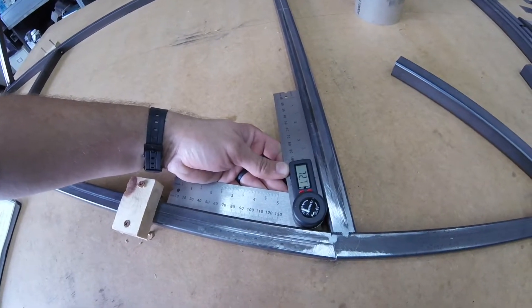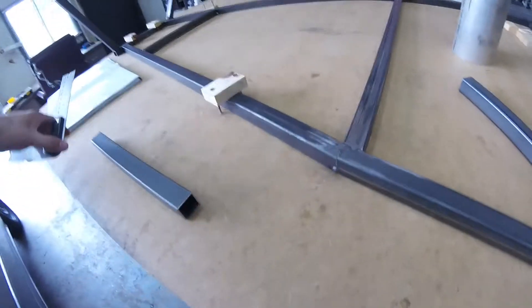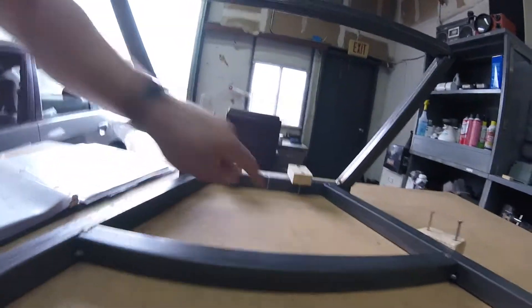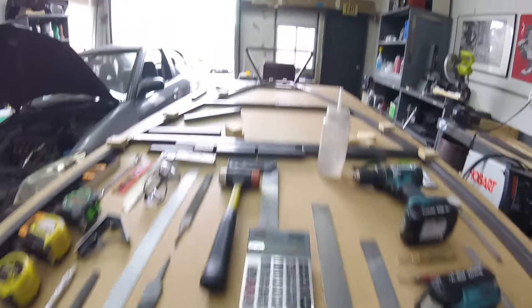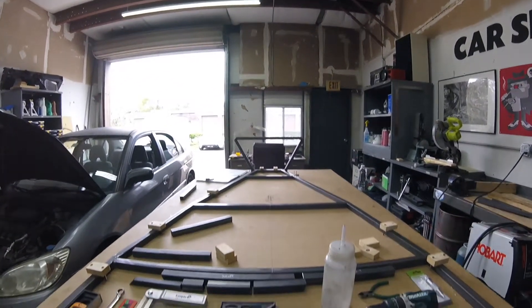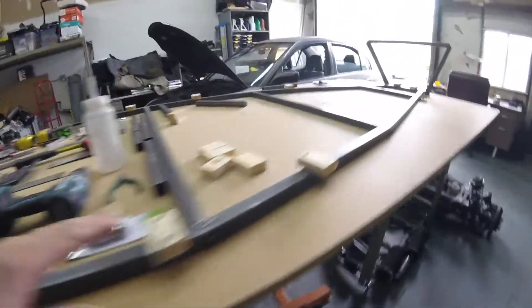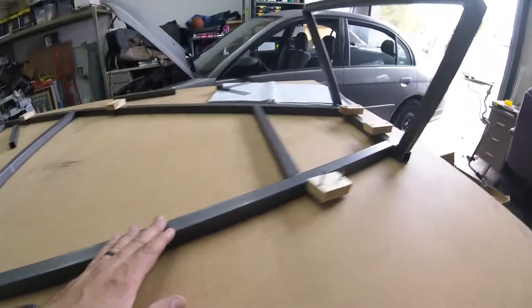Make sure your measurements are good — this one right here should be 72.6. It measured 72.7, which is real close. I think that would work. Pretty happy with that. I got my center lines marked all the way down the table and marked on the tubes. Pretty happy so far.